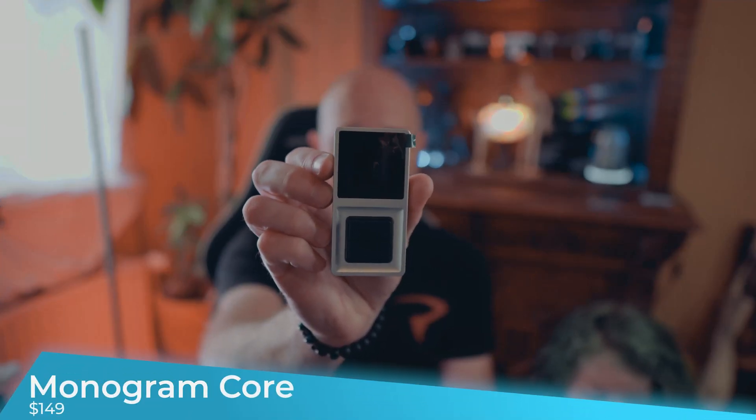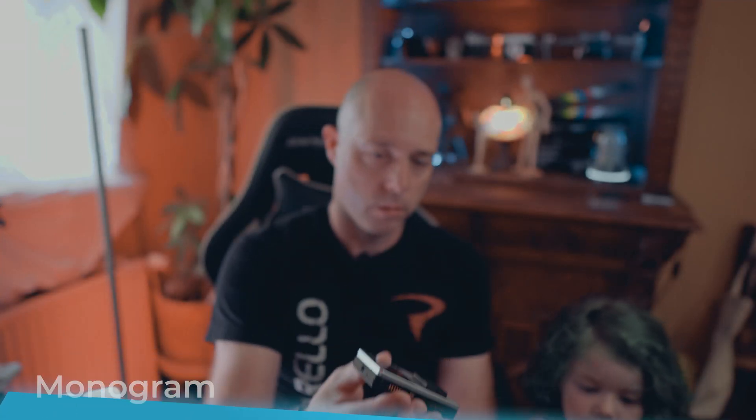So this is kind of the brains of the unit — the one that everything will link to.